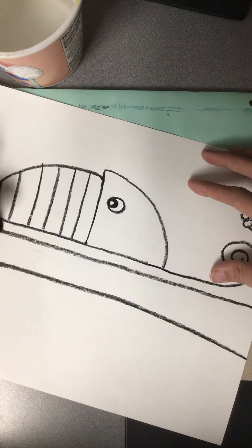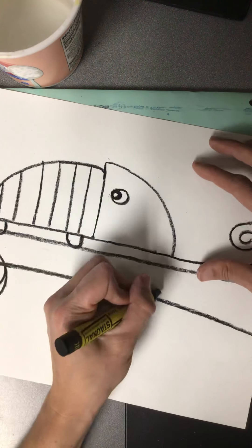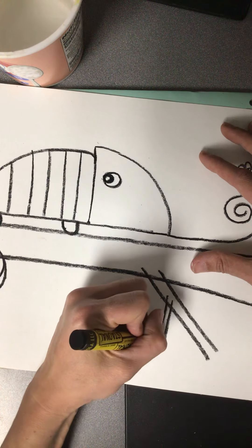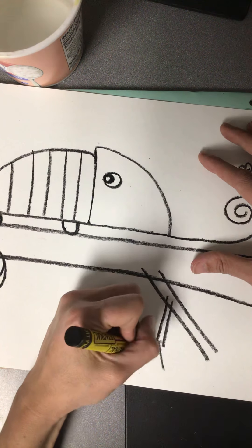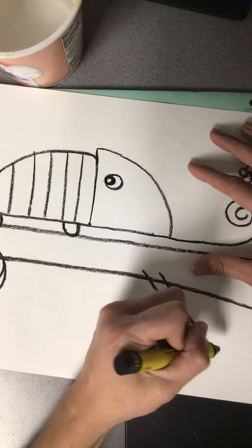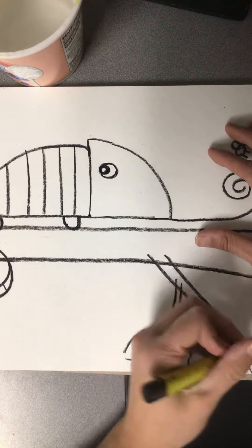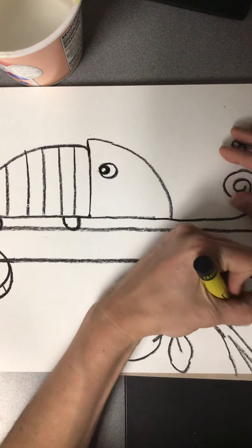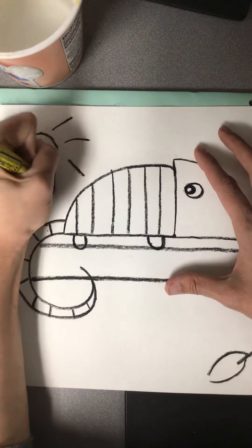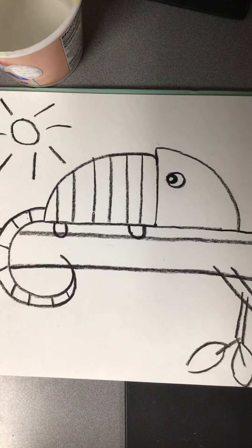Then I'm going to make two little legs to connect my chameleon to the stick, and then I'm going to make some branches coming out, and some branches off of my branches, and some more branches off of those with some leaves on the end. You can make some more leaves or branches or whatever you'd like. You can add a sunshine, you can add a rain cloud, you can add tons of leaves — whatever else you want to add to your chameleon, go ahead and do that.